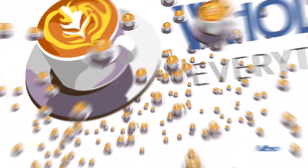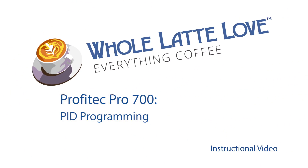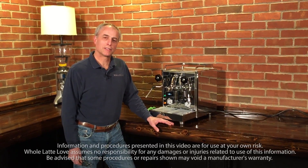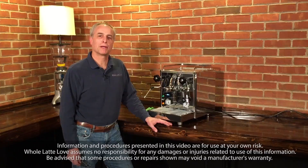It's time to learn repair and maintain everything coffee. Instructional videos brought to you by holatelove.com. Hi, I'm Todd, and today we're going to take a look at how to set the temperatures on the Pro 700 by Profitech.